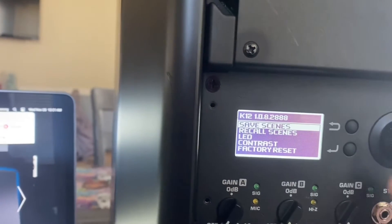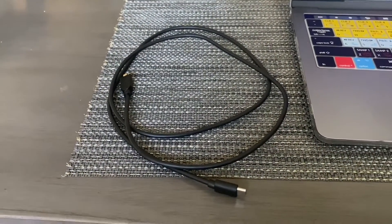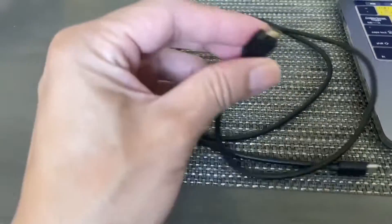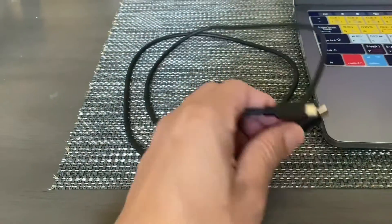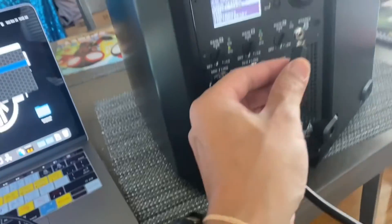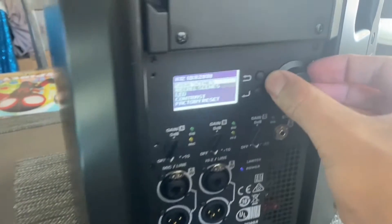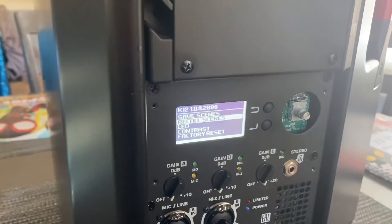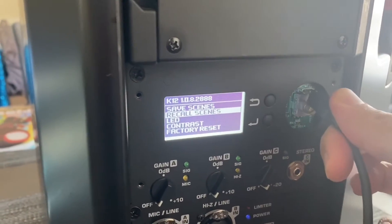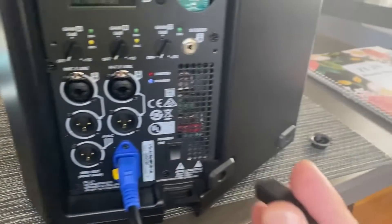Next, you want to make sure you have a cable like this — it's a USB-C to USB Micro. The USB-C side goes into your MacBook, and the Micro USB side goes into the back of the unit. You have to pop off the back panel — it should come right off — and plug it right in there.